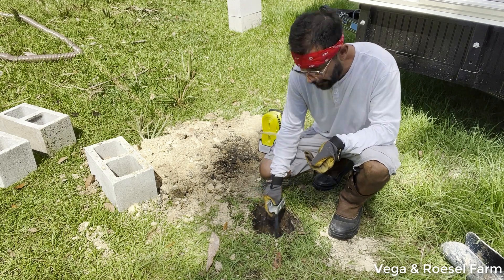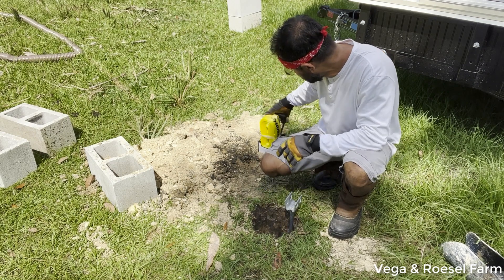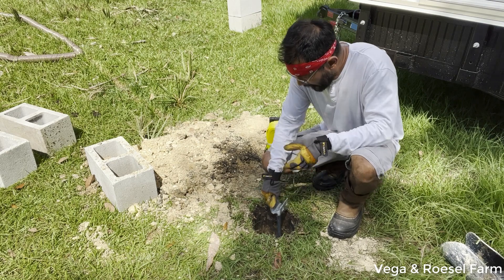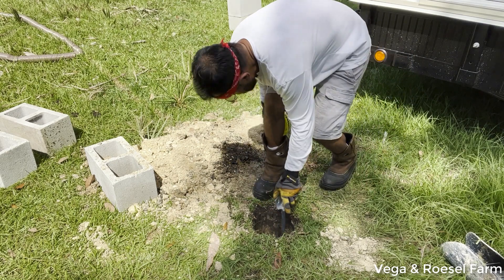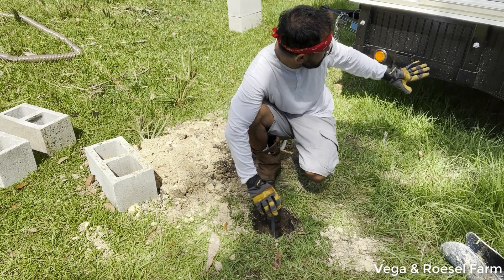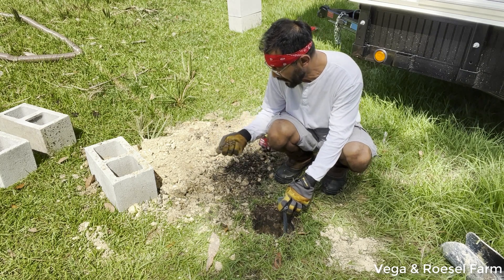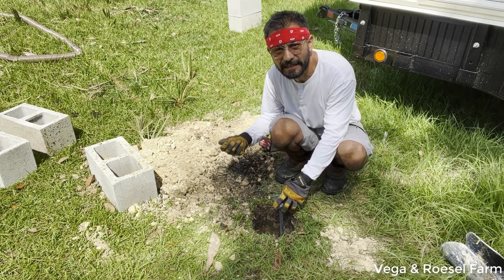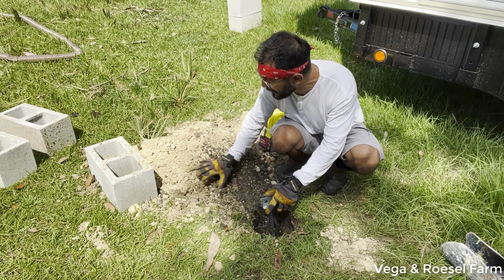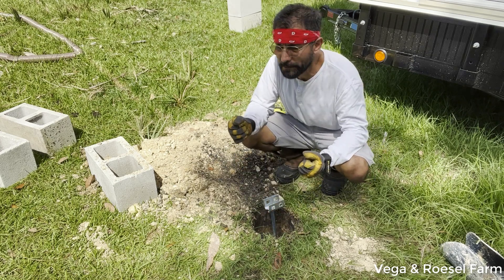I'm going to leave this top part out because I'm going to use this ratchet with the straps and tighten it around in order to connect it to the tiny house, then cross the rest to the other side. This is clay with some little stones, which is going to be very tight. At the same time, I'm going to use a metal bar to push it down to make it more firm.